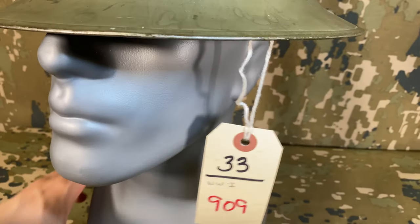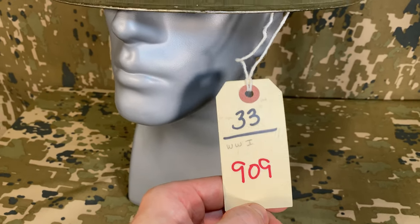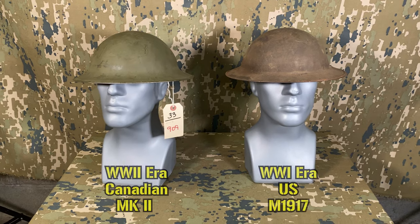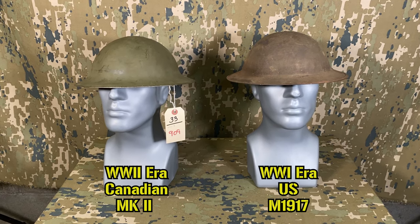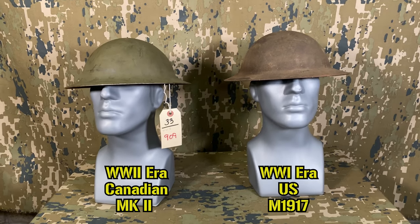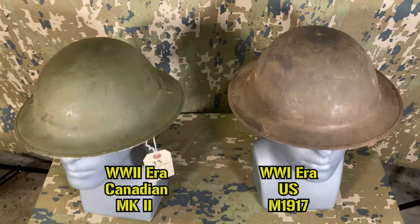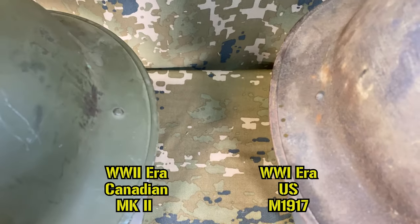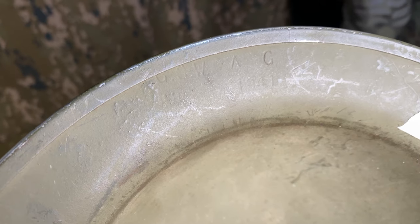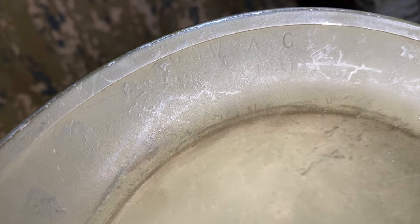This shell was up for auction and listed simply as a World War I American helmet. This style of helmet, often referred to by its nickname of the Brodie helmet, was used by the United States in World War I and during the interwar years. However, the color seemed off in the photos and didn't really appear accurate for the era, so a gamble was taken and it was won for next to nothing. Upon inspecting it, the letters G-S-W-A-C and M-K along with the date of 1941 were seen — so one world war off.